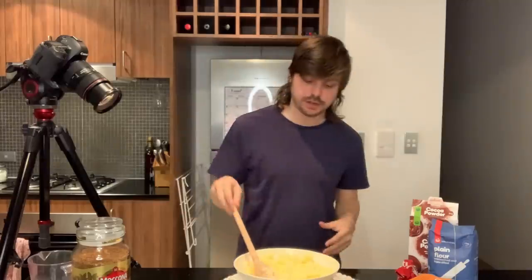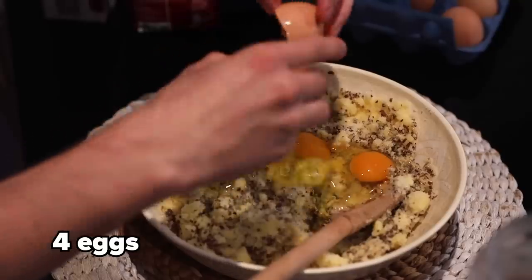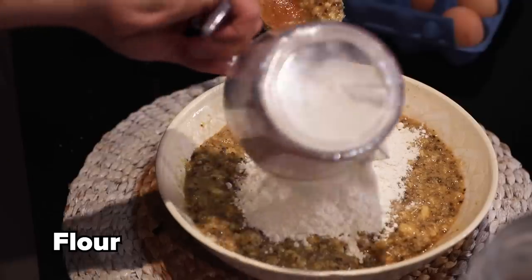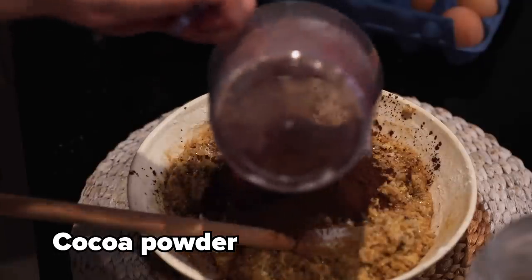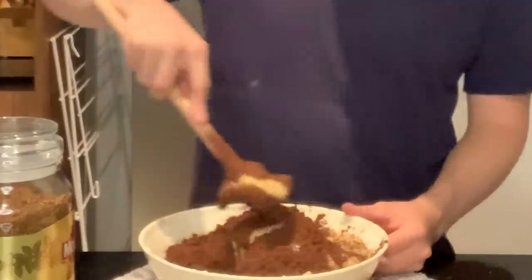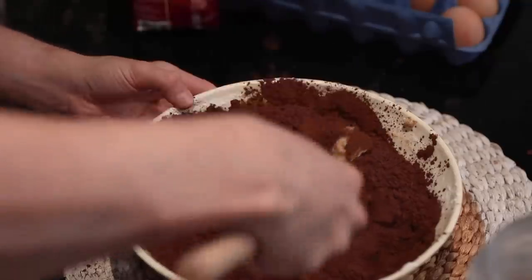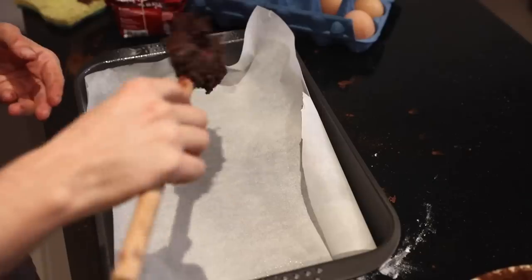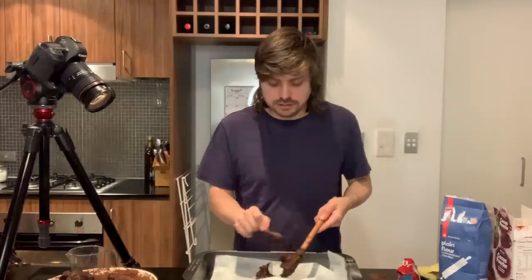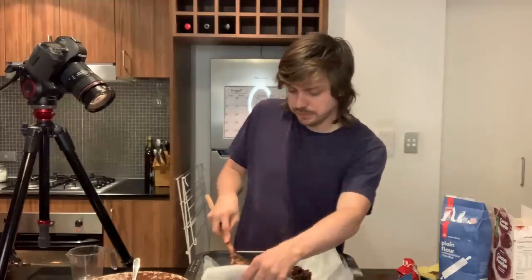We have creamed the sugar and butter, which I found out is just like mixing them together. Now let's do the coffee powder and mix that in. Then we add the eggs, now we add the flour in. I don't know how I'm going to have space for this. Now we add the cocoa powder. Oh shit, this is going everywhere. I don't want to do this anymore. I need a bigger bowl. This is a disaster — it's not even mixing in. I've got way too much cocoa powder. Brownies — there's like six ingredients, it's going to be one of the easiest things to make. Turns out it was not.